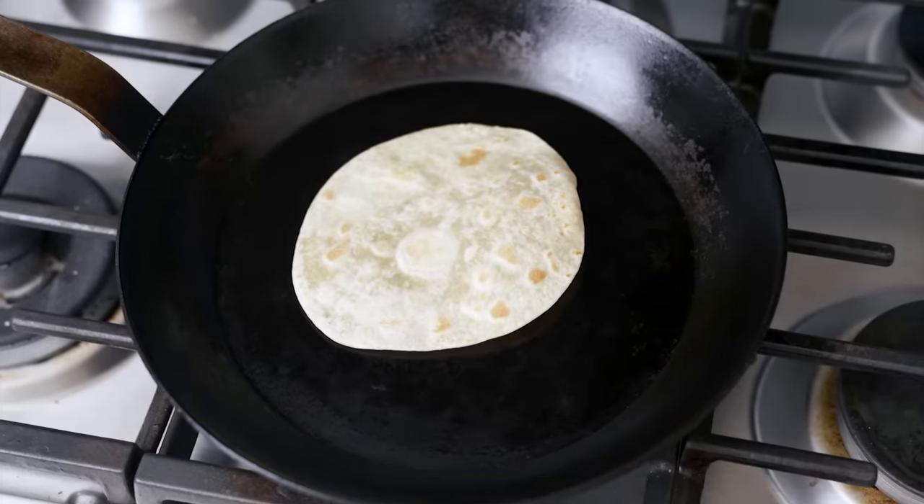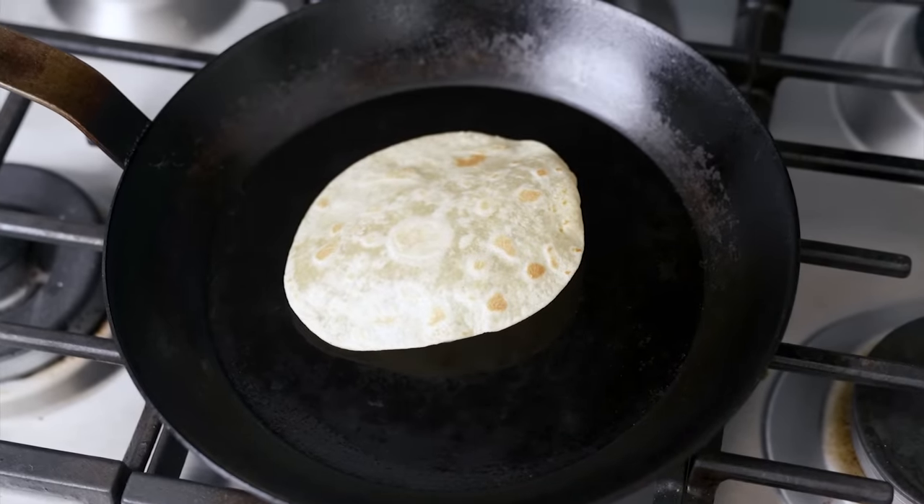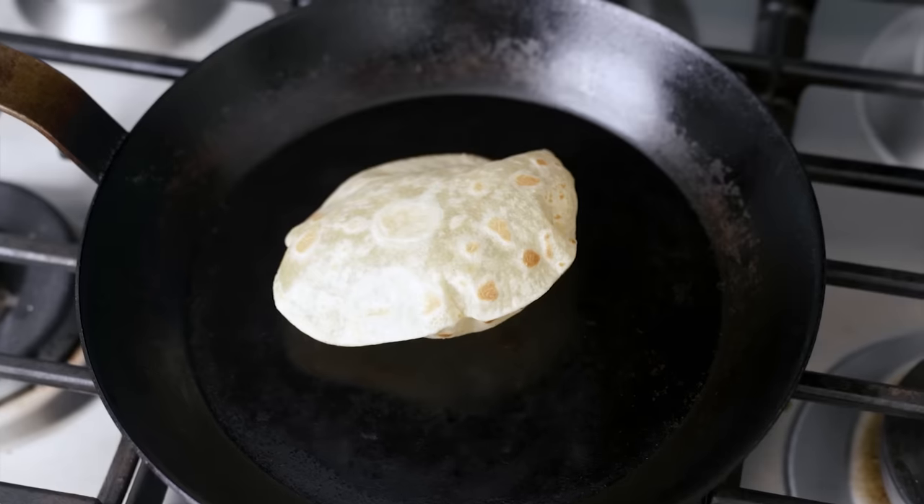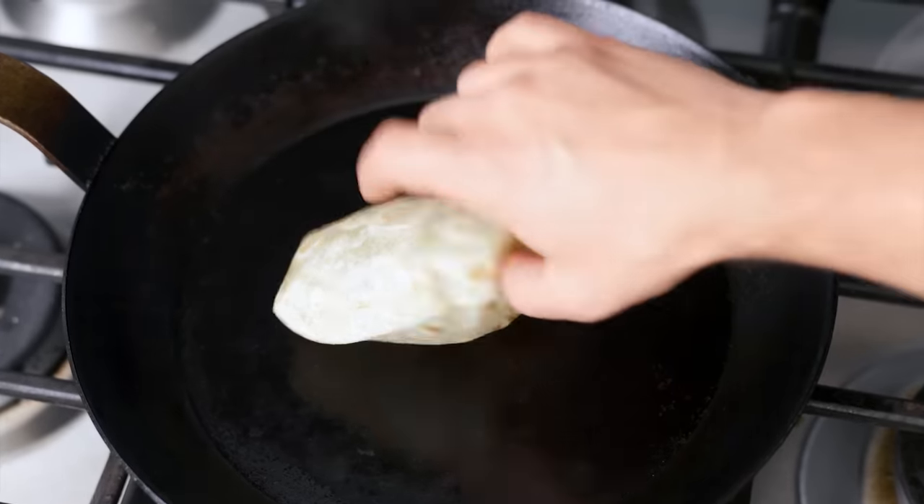I've been saying it for years now. The number one thing people overlook when working with tortillas is that, fresh or stale, flour or corn, they must be steamed right before consumption. Reheating flour tortillas is easy, since they're made with fat in the dough. Toss them in a hot dry skillet for a couple seconds on each side until the surface looks toasted. The hard saturated fat inside will get soft and pliable, and the flavor will improve from getting a little browned.